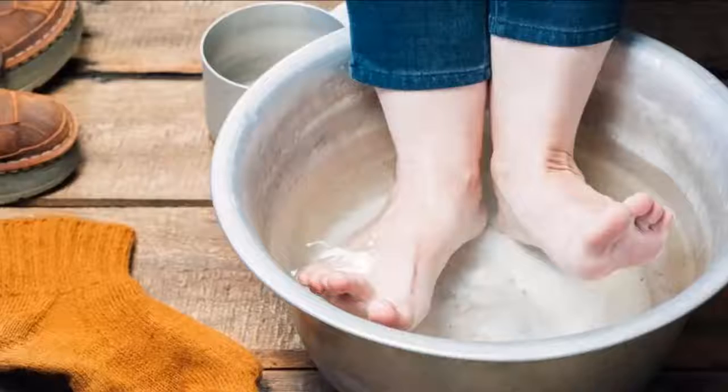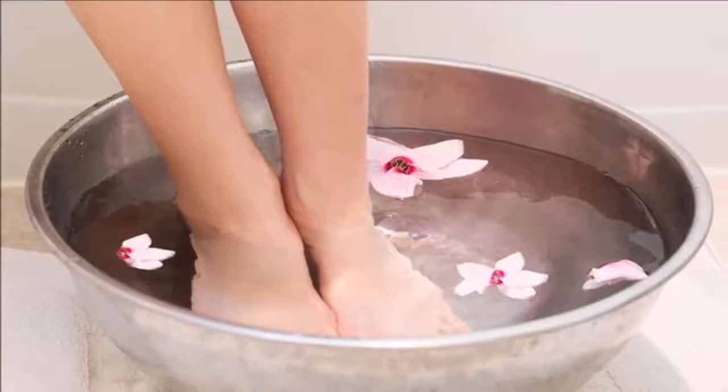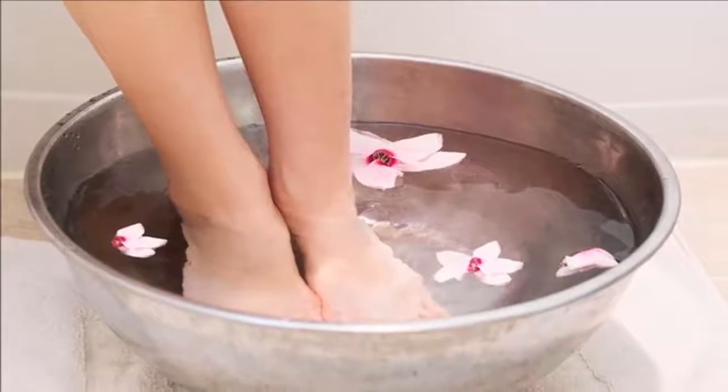Leave your feet to stand for 15 to 20 minutes. Repeat this every day, once a day, and you will see results in a short time.